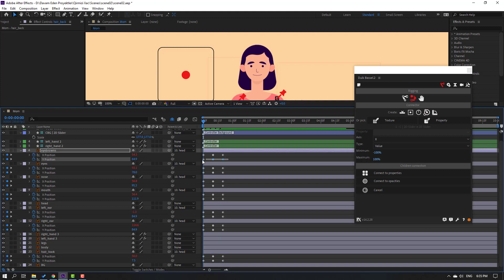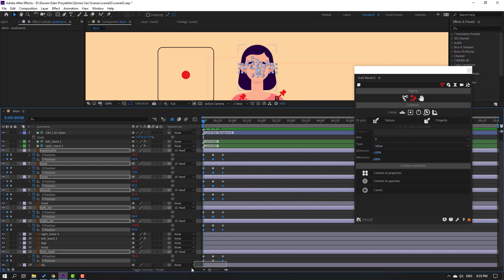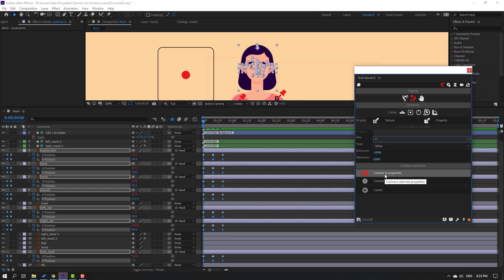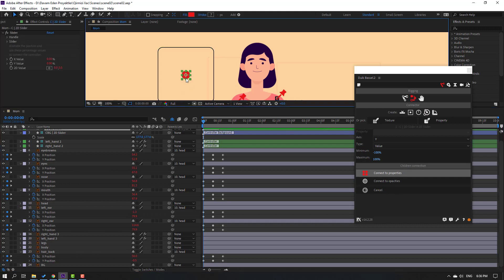Select only the Y keyframes - hold Control to select position keyframes for each layer: this layer, this one, this one, this one, and finally this layer's keyframes. Go back to Duik, change axis to Y, and click Connect to Properties. Select the controller to preview.